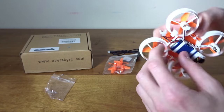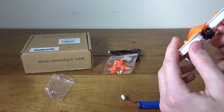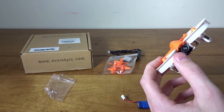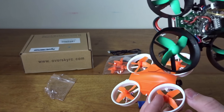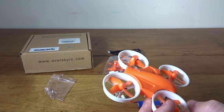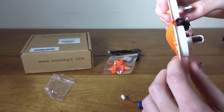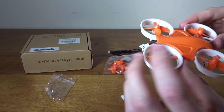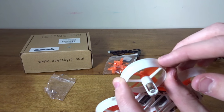This quad I believe has 7mm motors. These other quads are 6mm, and I'm pretty sure these are 7mm, so they should have a little bit more power. You can see the ducted fan design — it's pretty much the same except this one has a lot more aggressive ducts. However, in something this small it might not actually matter.